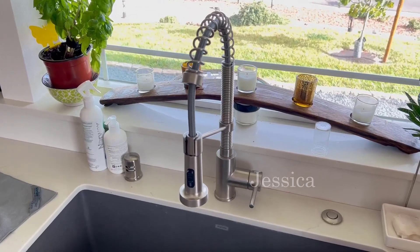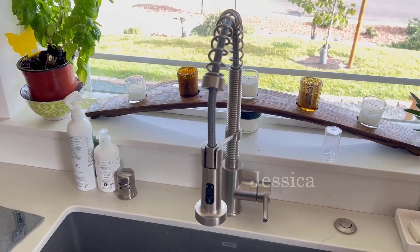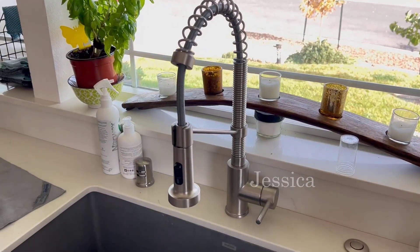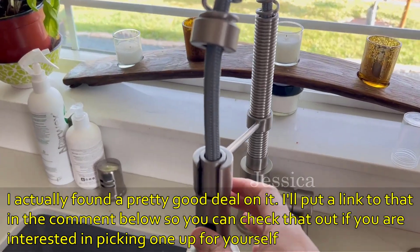I'm going to review my kitchen sink faucet and tell you what I actually think about it, so you can maybe make a decision if you want to buy this or not. It is really pretty — as pretty as it looks in the picture — and it does a very good job. Super easy to install.